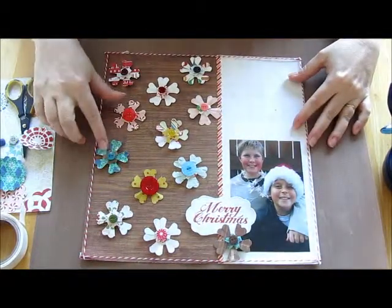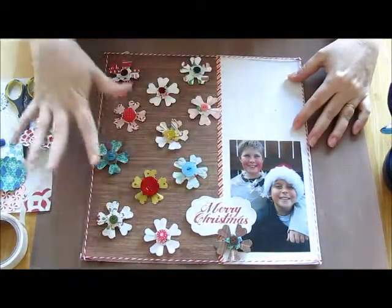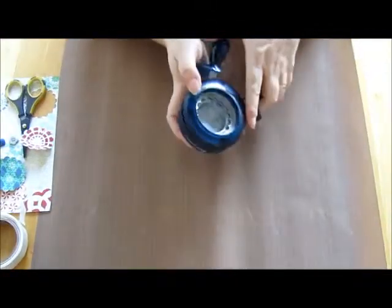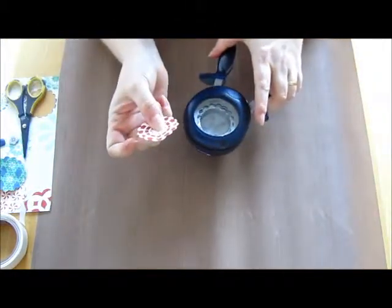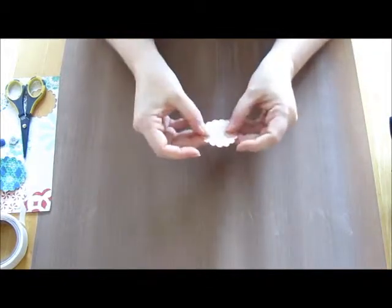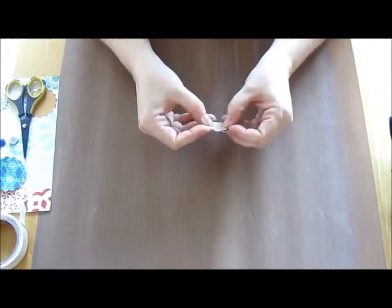On this one I made my snowflakes for this layout and we're going to do it with a scalloped punch. I'm using the Fiskars scallop punch, and all you're going to do is cut out some scallop punches from double-sided patterned paper. I'm using the peppermint collection from Crepe Paper.